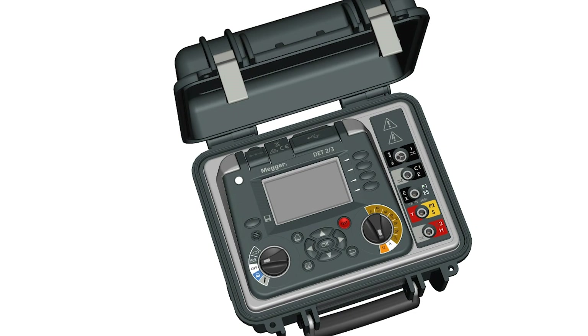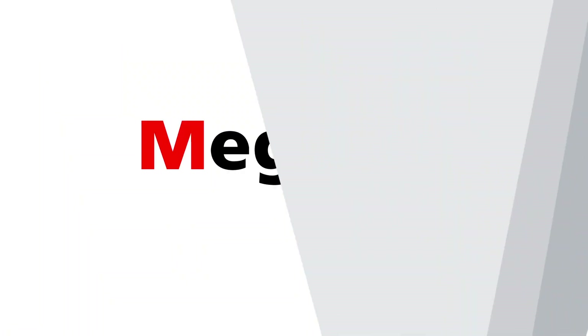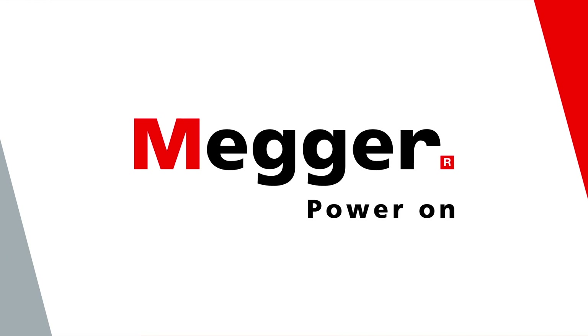The Advanced Earth Tester from MEGA — making earth testing easy. Contact us for demos and pricing. Thank you.